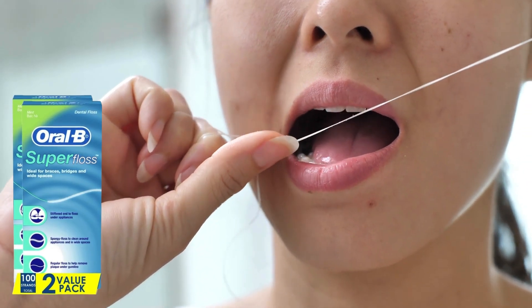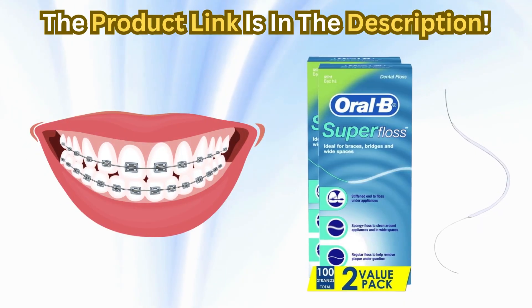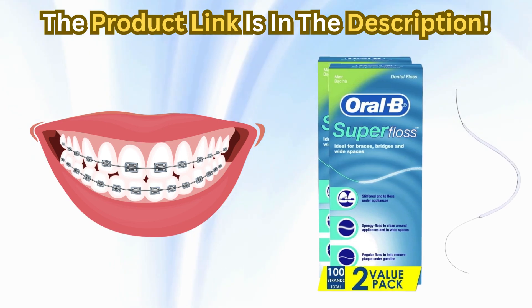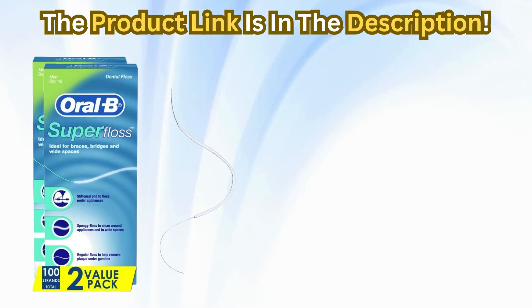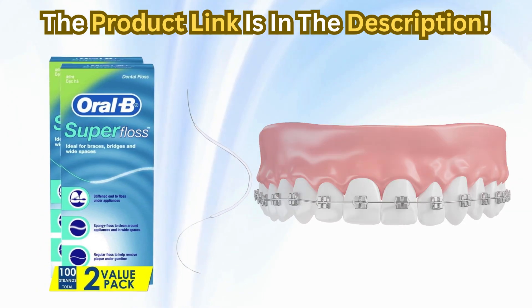From my experience, this floss is a must-have for anyone with braces. It simplifies the flossing process, which can be quite a hassle with braces. The pre-measured strands also mean no guesswork — you get the right amount every time. Compared to regular floss, the Oral-B Super Floss is a clear winner for anyone with braces or wide gaps, and the ease of use and effectiveness in cleaning hard-to-reach areas make it stand out.